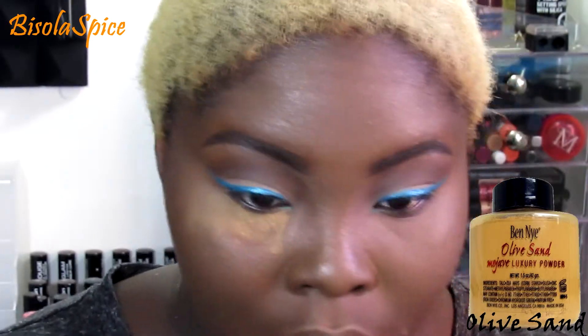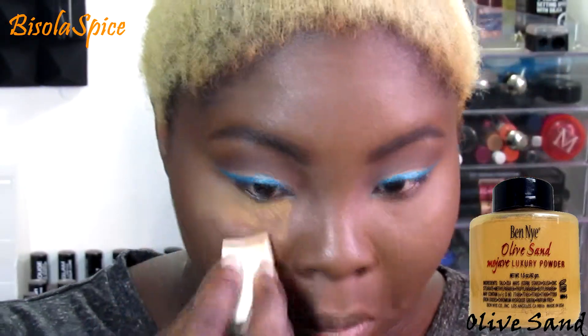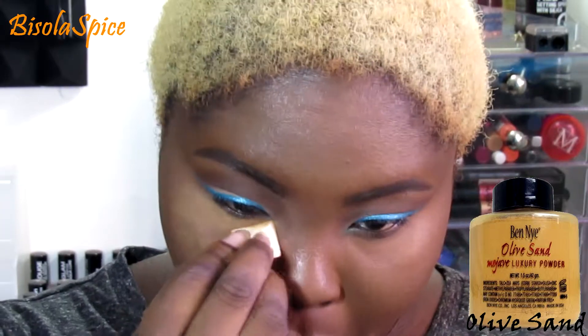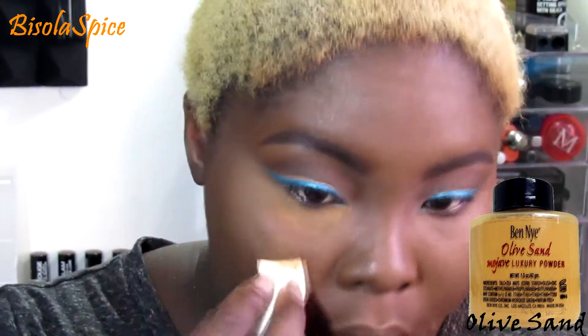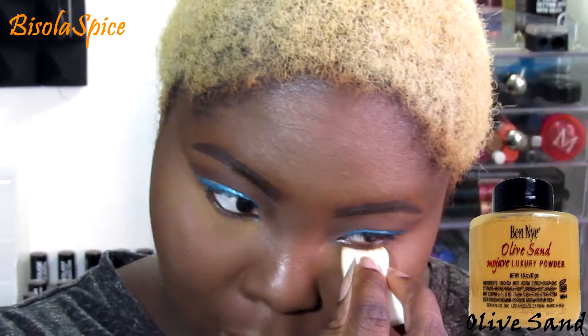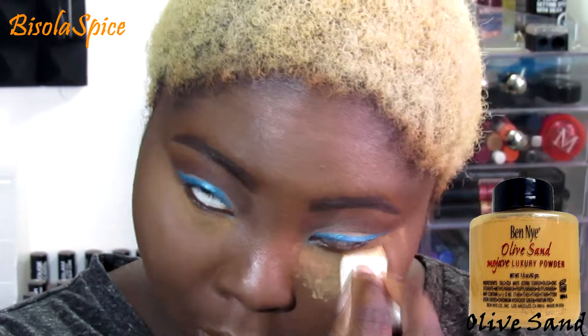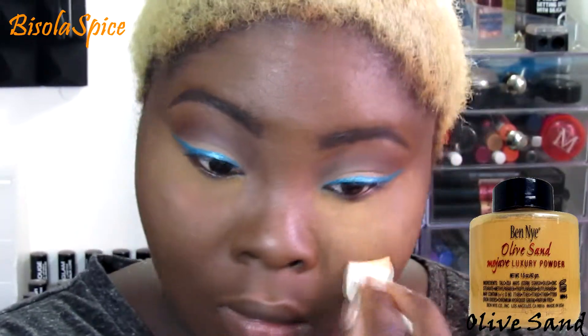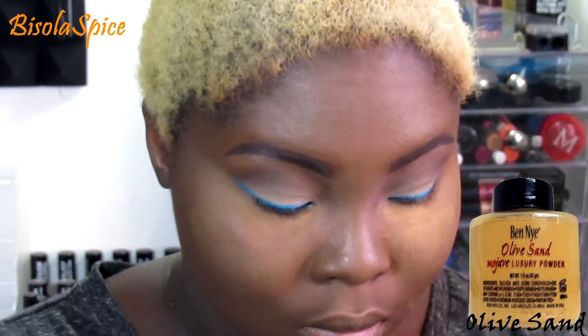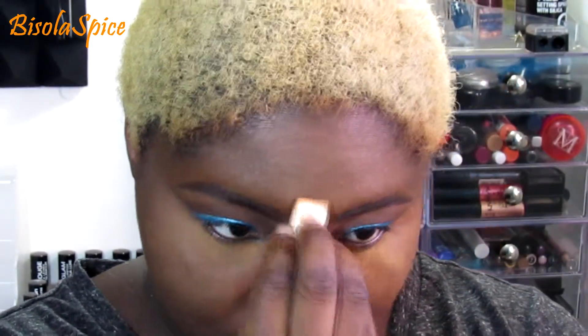Now setting everywhere I've highlighted with my Banai Olive Sand powder. I like this powder because it's not too red and it's yellow enough. I didn't like the Banana powder because it was too white with yellow undertones. So Olive Sand works perfectly fine for me. I'm just pressing it to the highlighted areas and letting it set so I won't get any creasing.